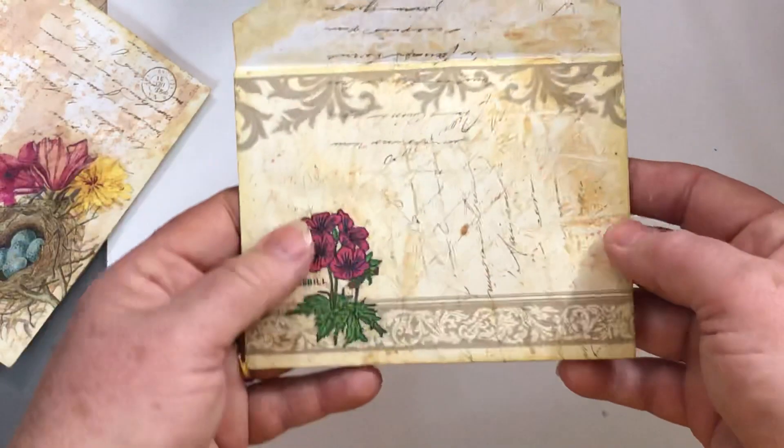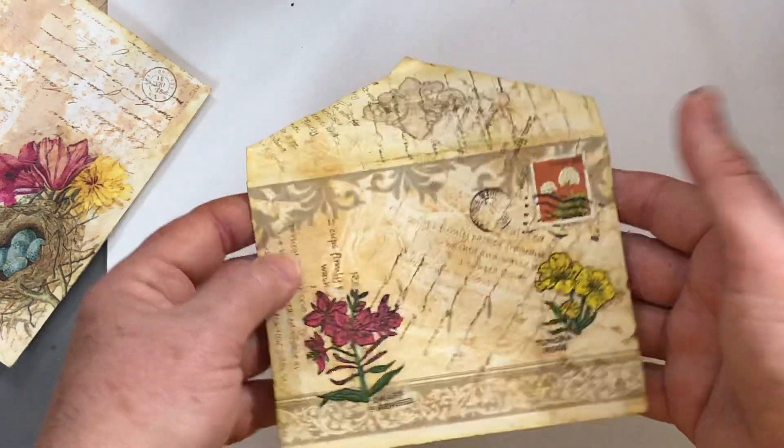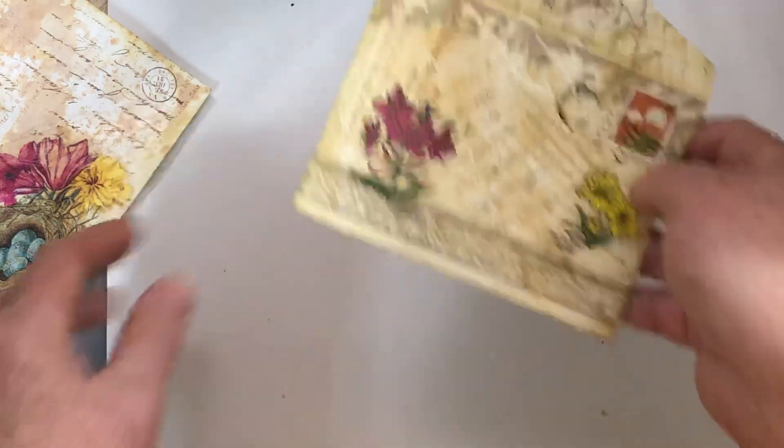Here's set two — this begins set two. That's the back of that one. Let me start with the fronts.